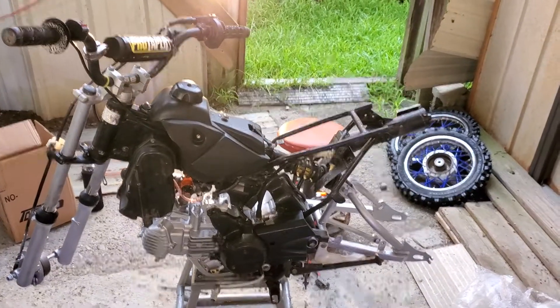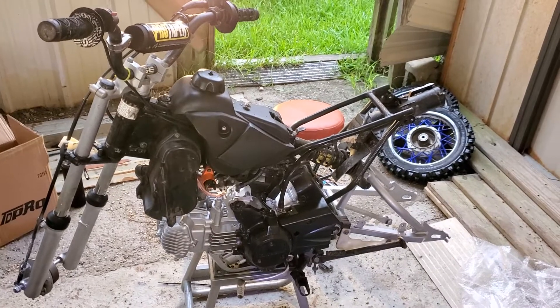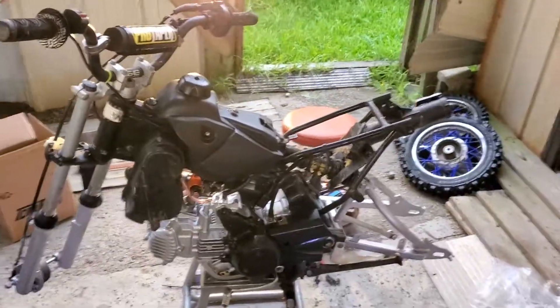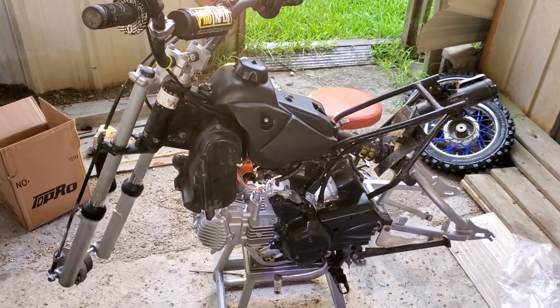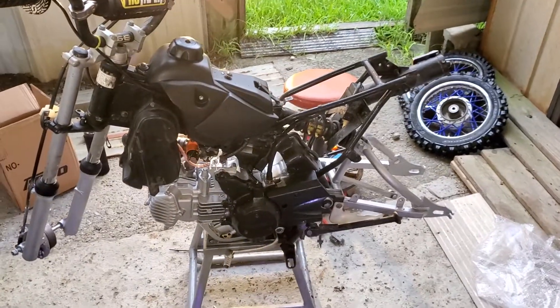All right, so let me tell you what we done got down here. We done a bayou down there, Cajun Racing. My buddy over there, Asher and the cool kids over there on YouTube, he done brought me this little KLX-110 Kawasaki.